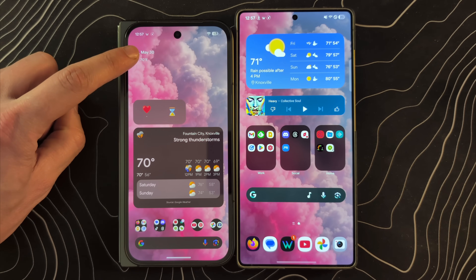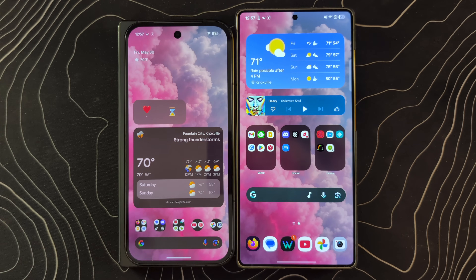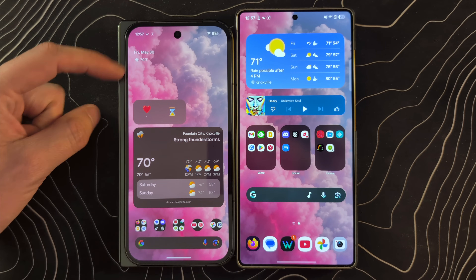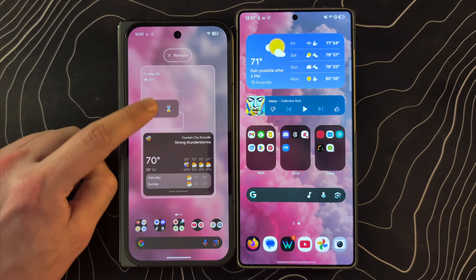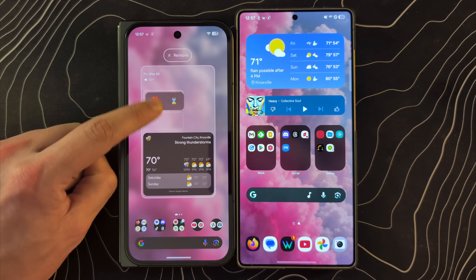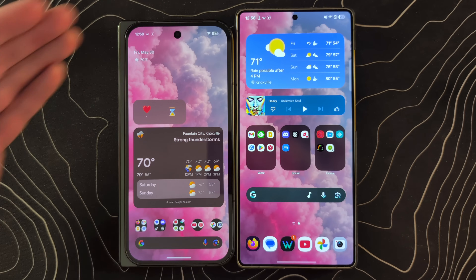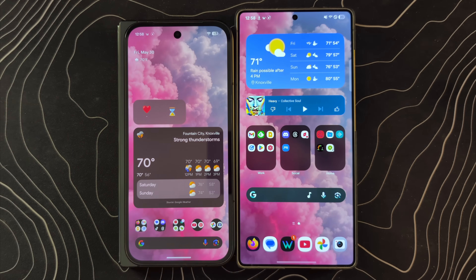You also have the at-a-glance widget up here on these Google devices, which I find actually fairly useful, but you can't remove it. With Material 3 Expressive, they have at least moved it up a little bit, which gives you an additional row of icons you can take advantage of now, so it's a bit better. I do wish they would give you the freedom to remove both of these things though.